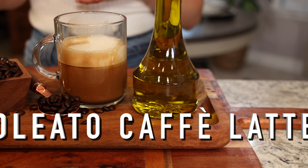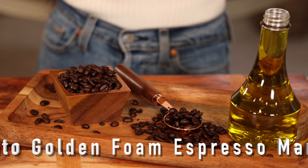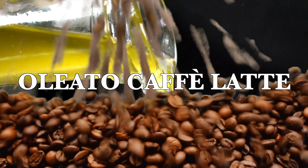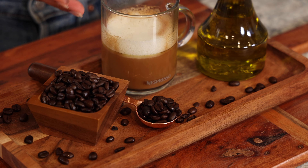Today I'm sharing three Oleato recipes with you. We're going to make the Oleato Cafe Latte, the Oleato Iced Shaken Espresso, and the Oleato Golden Foam Espresso Martini. I don't have my coffee yet, so I'm really excited to get started — let's jump right into it. We're starting off with the Oleato Cafe Latte.